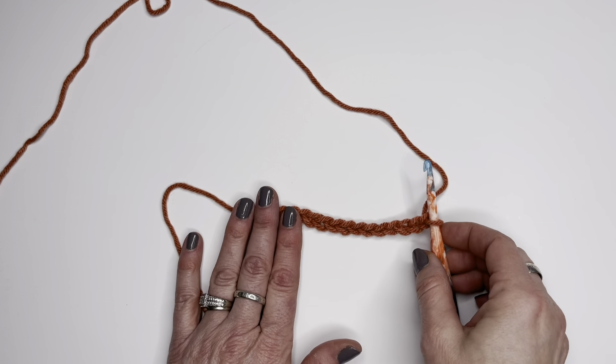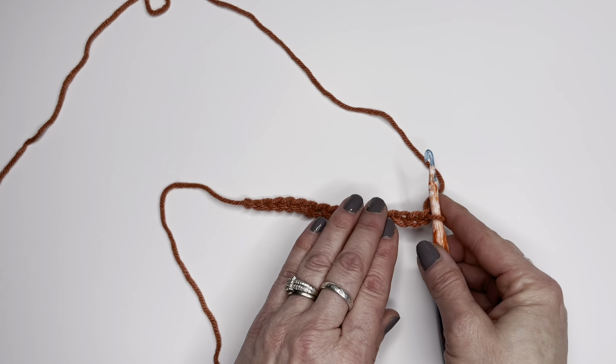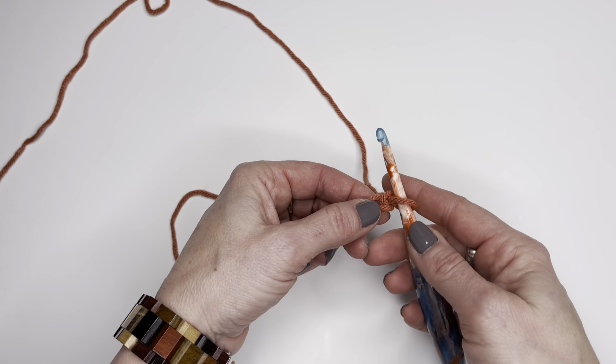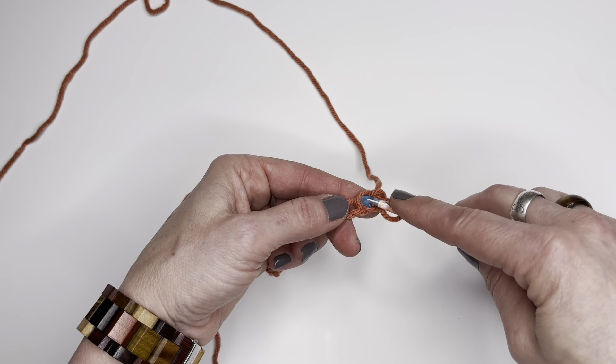Today I'm going to be showing you how to half double crochet. I am starting with chain 16 and I will be going into the second chain from my hook. There's the first chain and this is the second chain.